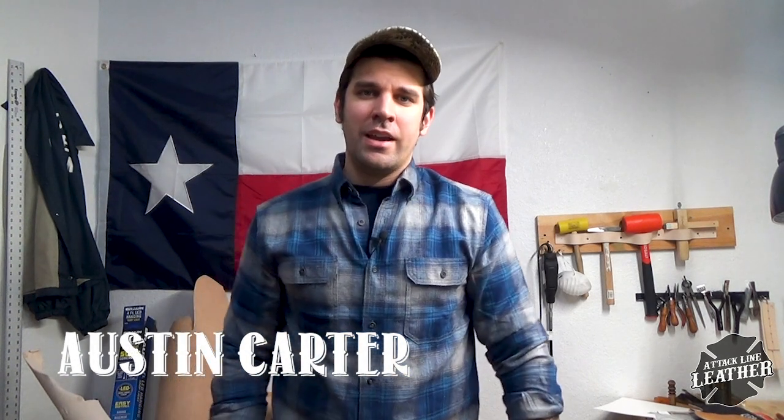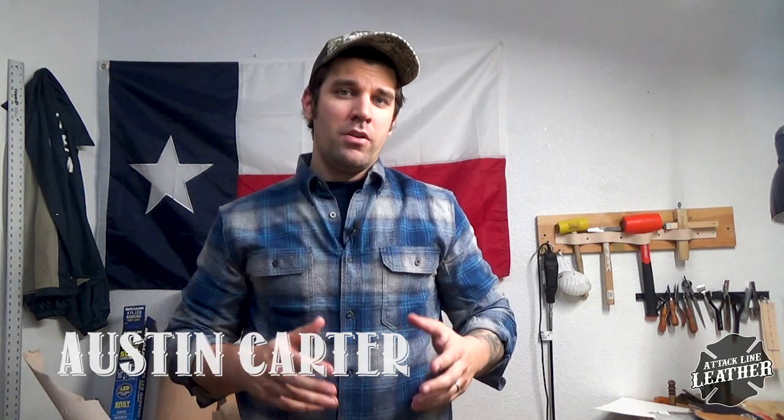How's it going everybody? Austin Carter here with the Tackline Leather. Today in this video I'm going to show you a quick way of how I paint my stamped letters. Hope y'all stick around and enjoy this video.